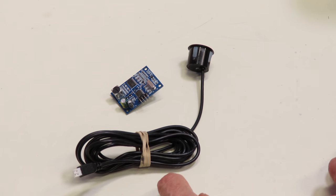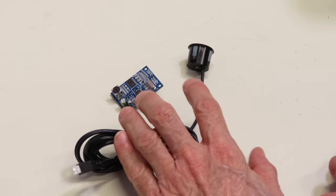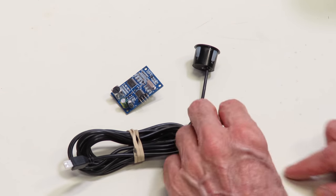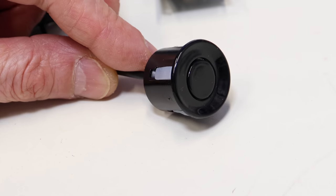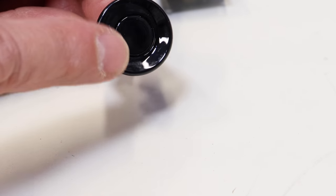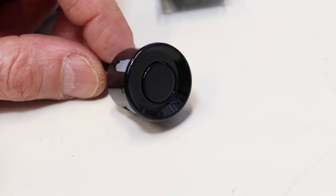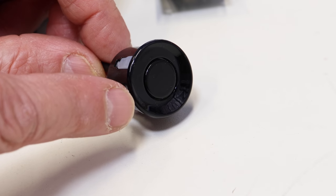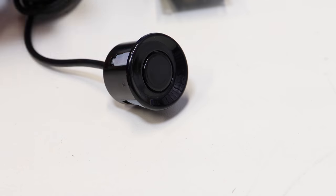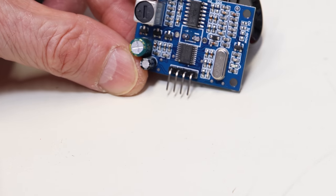This is the JSN-SR04T, which comes in two parts: a sensor unit on the cable and a circuit board. If we look at the head of the sensor itself, you can see it's a completely sealed unit with just a transducer on the front. There's a little opening beside the transducer, but I believe it's sealed behind that as well — probably just to allow the sound to get in a bit better. Now let's take a good look at the board.